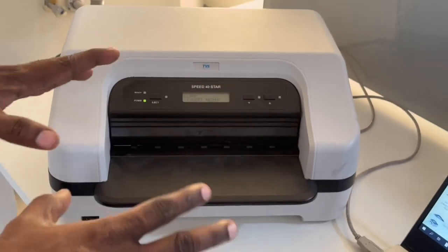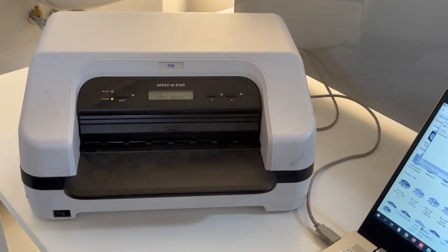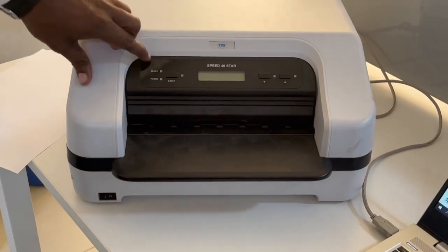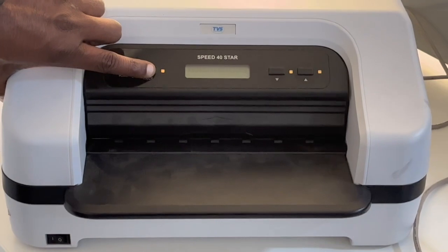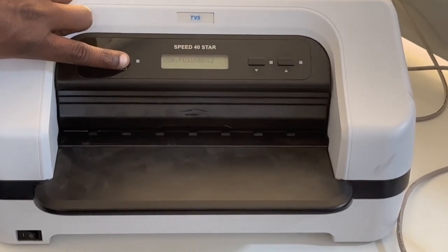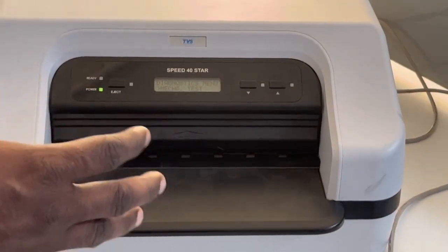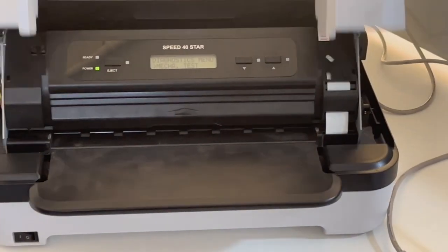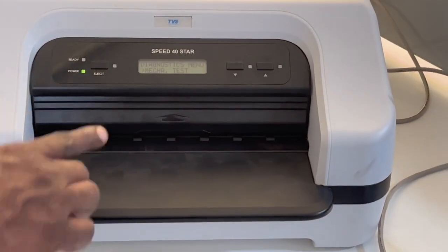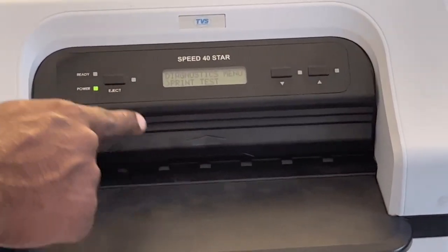Now I'm going to show which emulations are available in this printer. If you are using the original driver, the emulation should be set to Olivetti — only then will it print correctly. To check the emulation, switch off your printer, keep one A4 sheet ready, press and hold the eject button, and switch on the printer. The printer head will initialize. You can close the top cover and take a print. When you press and hold the eject button while powering on, the first option shown is 'Mech Test.'